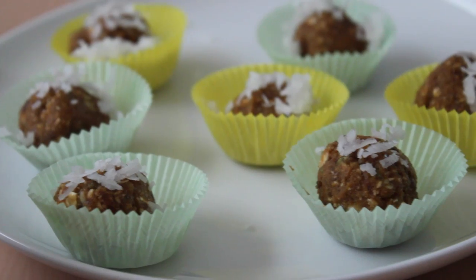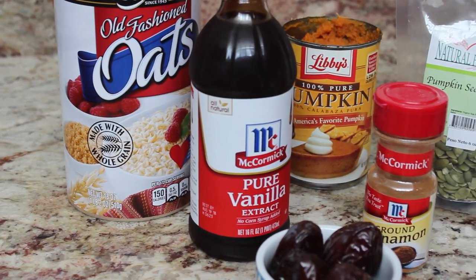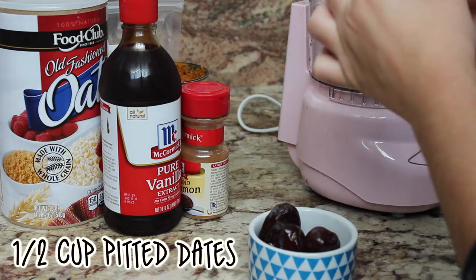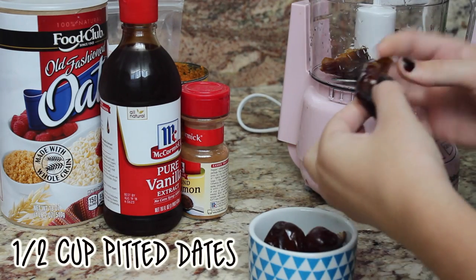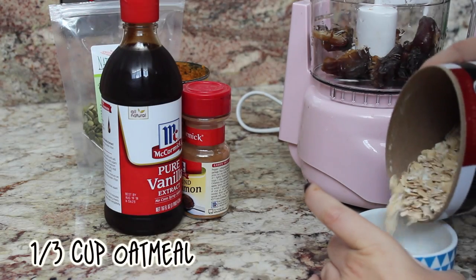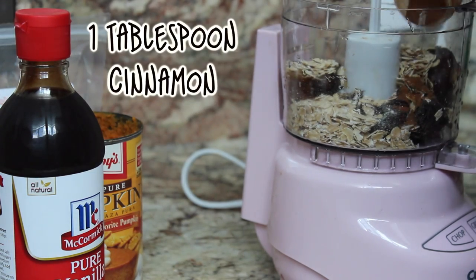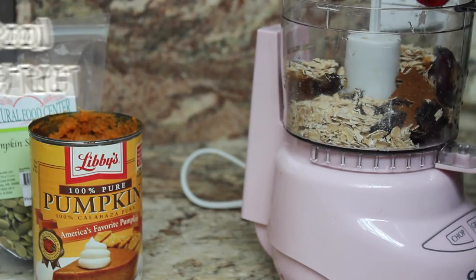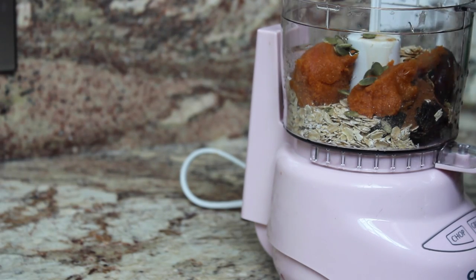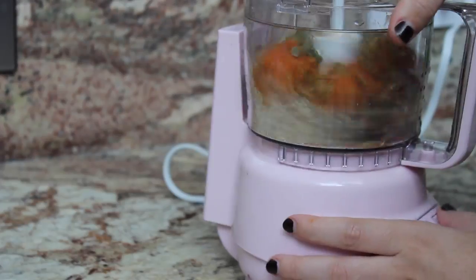Up next, we're going to be making some pumpkin pie energy bites, and these taste like candy except they're really good for you — they're full of fiber and other really good stuff. We're going to use our food processor again. I'm adding in half a cup of pitted dates, then one third cup of oatmeal, and these two things form the base for our bites. Then I'm adding in one tablespoon of cinnamon, one teaspoon of vanilla extract, and one third cup of pumpkin puree. I also added a few pumpkin seeds for a little festivity.